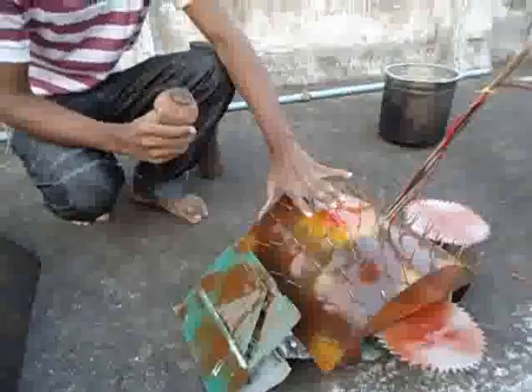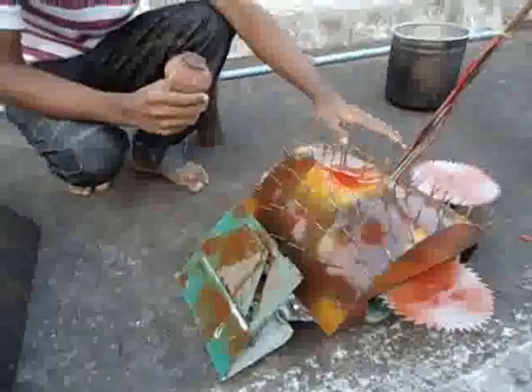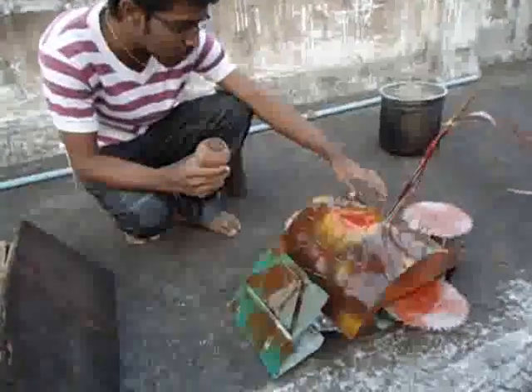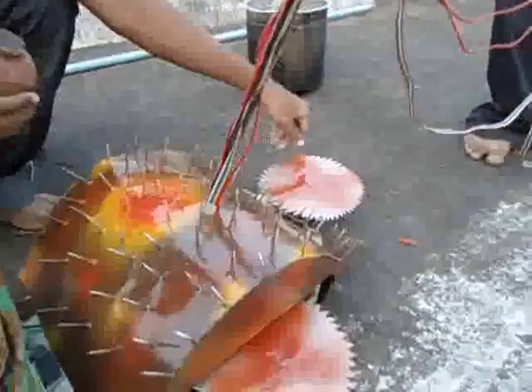We took inspiration from the animal tortoise, which protects its body with its shell. It looks like a tortoise with thorns, and this is made of very tough iron. All three sides are protected with three cutters.